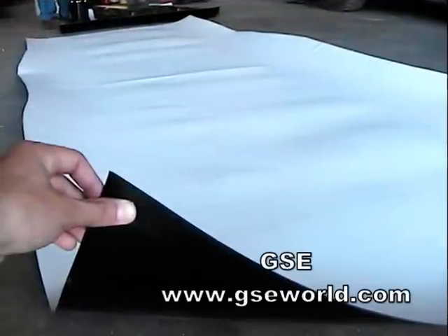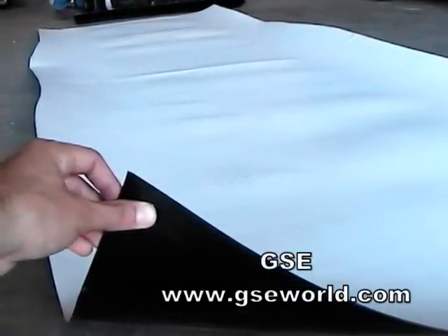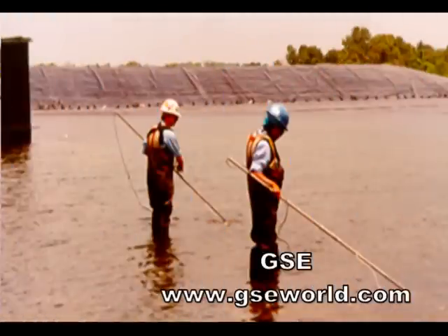GSC White, a patented innovation. GSC White is a co-extruded light reflective HDPE geomembrane and incorporates an electrically conductive layer containing carbon black. Unlike traditional electric leak surveys, GSC Conductive does not require water flooding with its added expense and time-consuming delays.